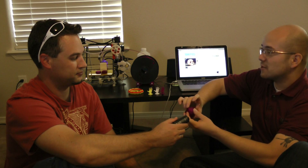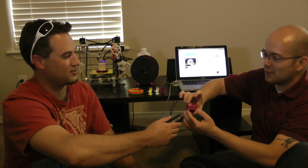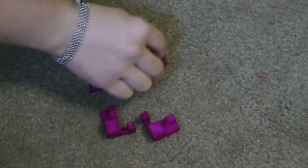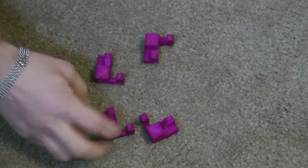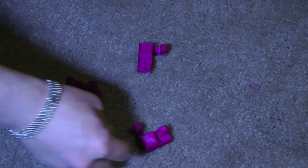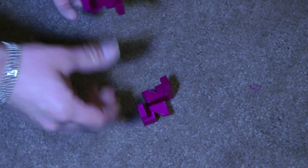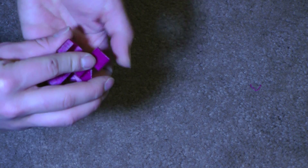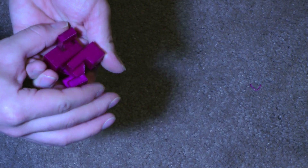My new favorite is probably this puzzle. It was originally designed by someone in Japan who created a 3D model of it and uploaded it to Thingiverse. Essentially it's four pieces — two of them are identical to each other — and it goes together and is assembled simultaneously. That's why it's so hard to solve; you've got to be pulling four different ways just to get it apart.